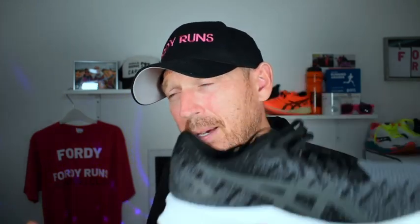The Dynablast is definitely more stable than the Nova Blast but it just kind of feels a bit vanilla. I think the Beacon 3 and the New Balance Propel 2 are actually better shoes — the Propel 2's FuelCell midsole is slightly softer and gives you a bit more kick. There's nothing wrong with this shoe — it's an ASICS and it's better than a Gel Nimbus 22 with a more exciting ride — but with so many good daily trainers out there, it feels like it could have been better.